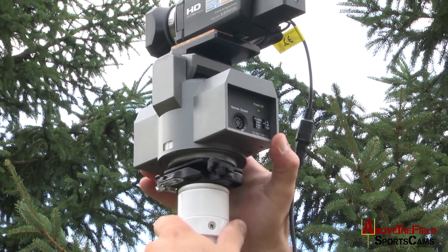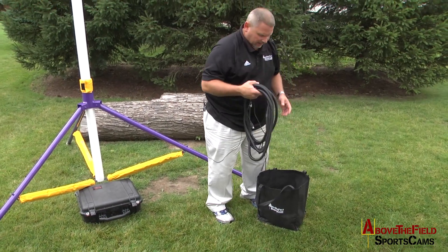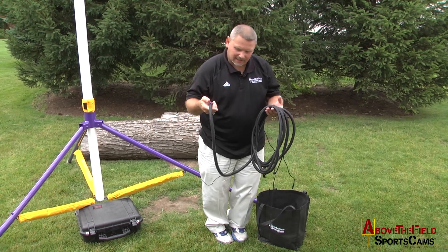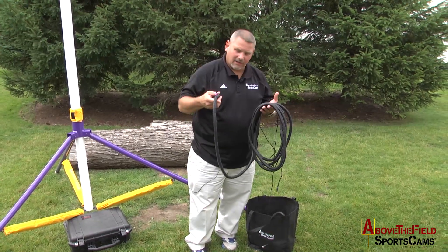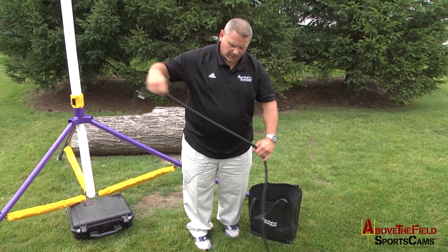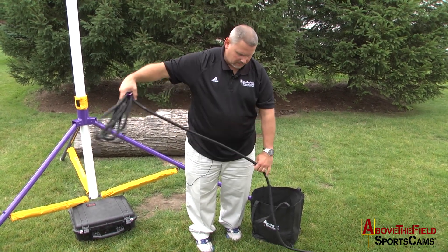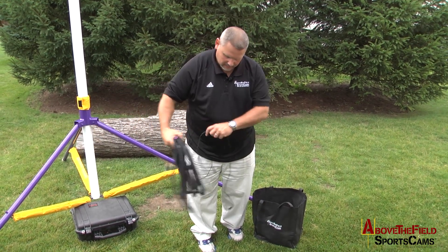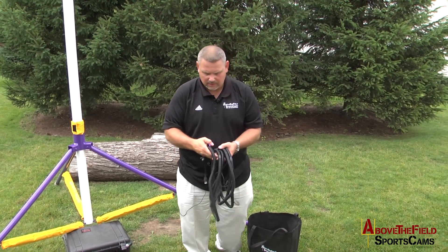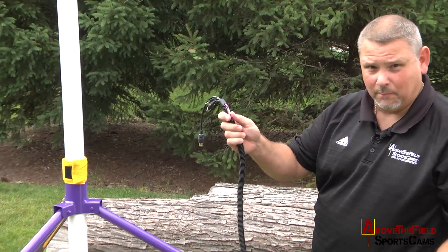Now it's locked into position and it's secured. I take the umbilical cord out of the bag that we provide for storage. When storing this cable, there are fiber optic cables in this, and you need to be careful not to crimp them. We provide this bag so you can simply loosely wind it up in nice big loops when you're done, or pull it out and set it inside the bag for storage. I'll take this out now and find the carabiner that will be at the top of the mast — find that end of the umbilical cord.